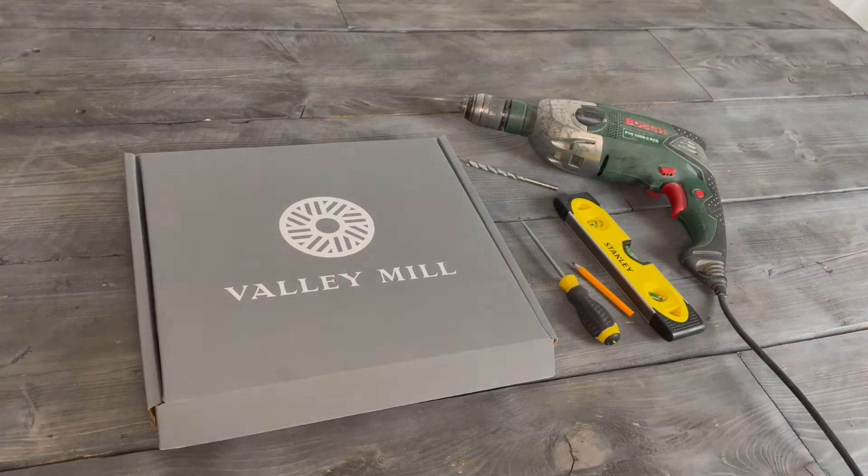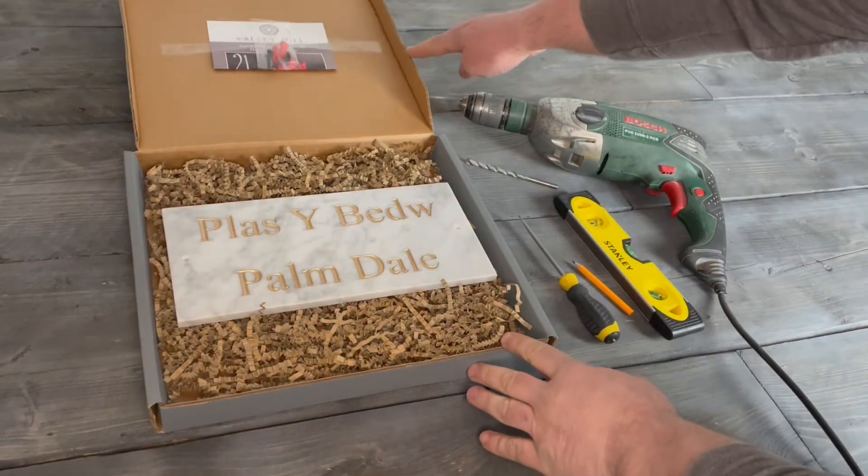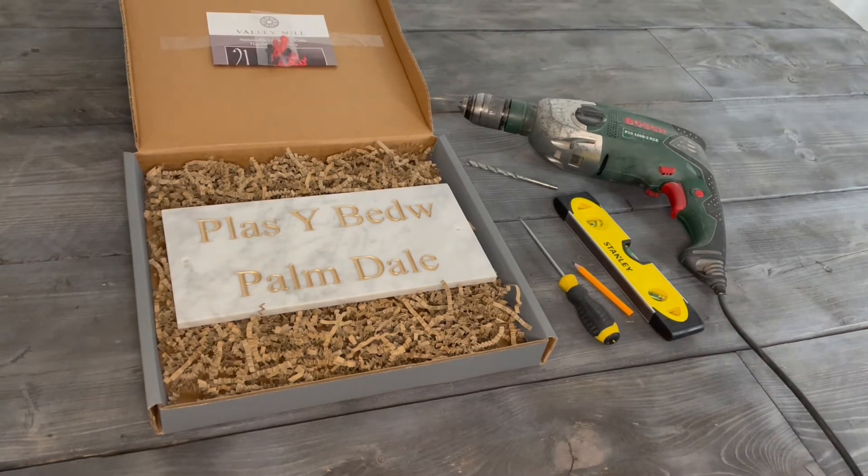Included with your house sign is a fitting and fixing kit and a set of instructions. You will receive the appropriate number of dome head screws and wall plugs depending on the size of your sign.